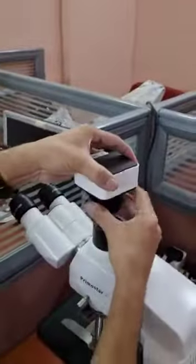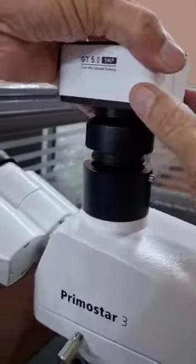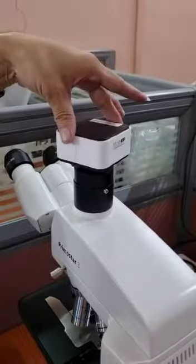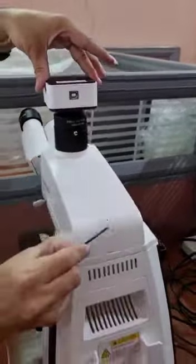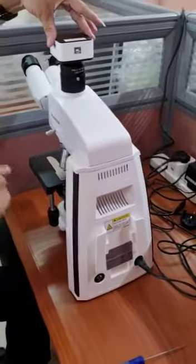Now we come to the trinocular port. Hold the assembly exactly vertical and insert it so the camera goes down into the port. After it goes down, you can see that the camera can be rotated. It is always recommended that the USB cable connection comes at the back, so that the cable will not hinder your operation of the microscope.